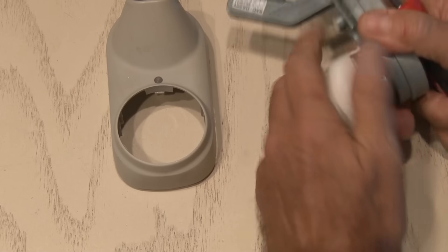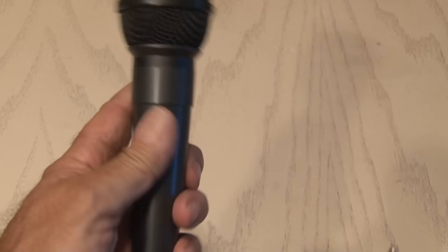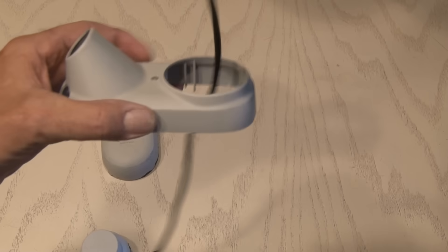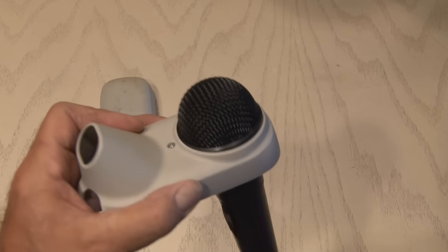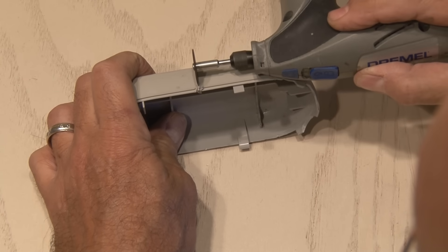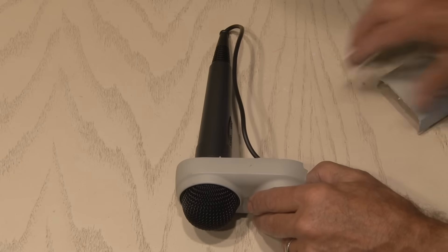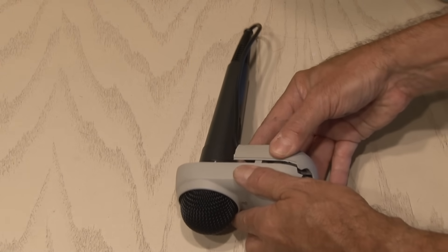I removed the housing for the LNB and also this little white cap. For this project, I'll be using this standard microphone with a quarter-inch jack. I ran the mic cable through the hole in the LNB housing and set the mic in place. This mic fit perfectly inside the LNB housing. Now, to finish this off and make it look right, I used my Dremel with a cutting blade and cut this housing in half. Then I snapped it back in place in the other housing end, and this helped secure the microphone.